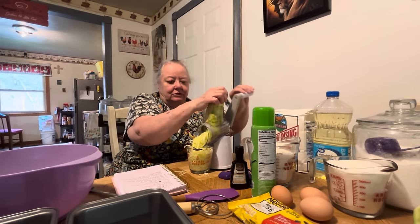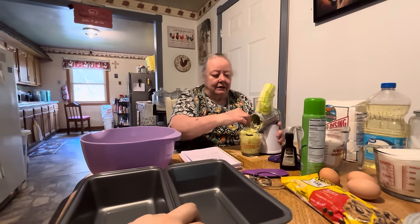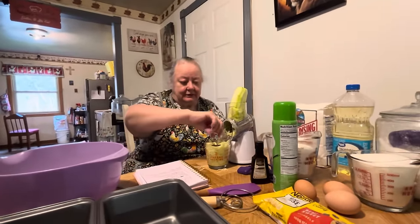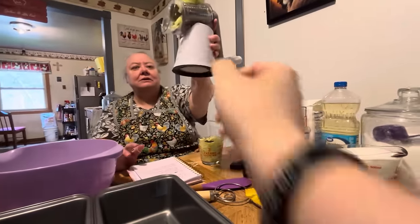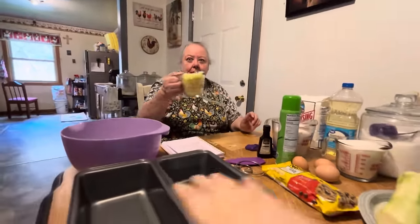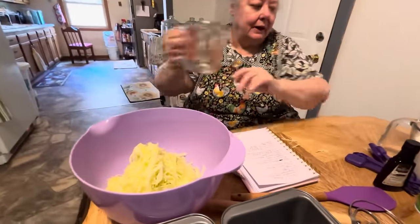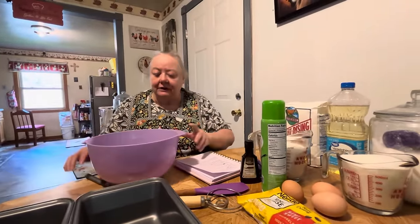I'm just going to do two cups and then I'll do my other one later, because this is going to make a lot of cakes. That's one cup there. If you were just going to make one of them, you could half the recipe — like one cup of zucchini. But this is two cups because there's going to be two pans — that's what the recipe calls for.